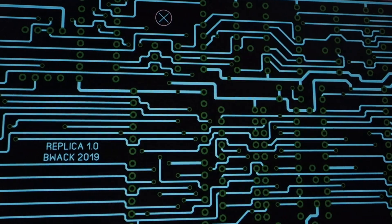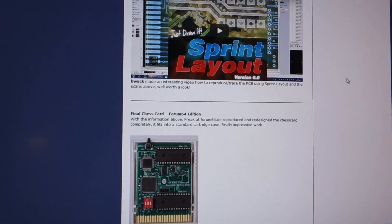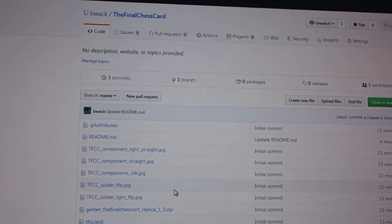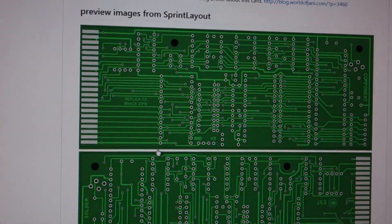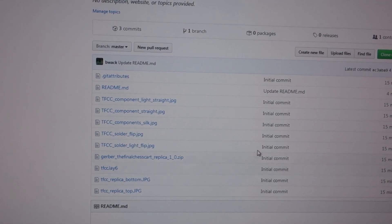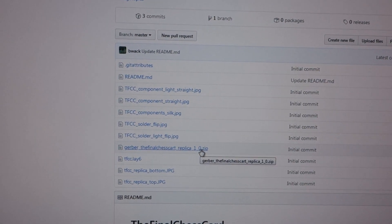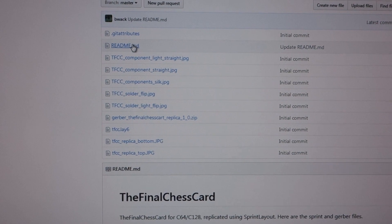I've tested it with the most common ones. Janni linked my video - thank you very much! This is the GitHub page - the final chess card, I just published it. Here you have the ZIP file that you can send to get manufactured. First you actually have to clone or download ZIP for this project, then you get the ZIP file. In there we have some preview pictures and the Sprint Layout file, so yeah, that's it.